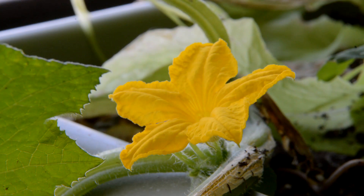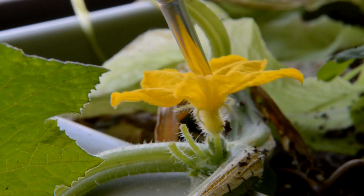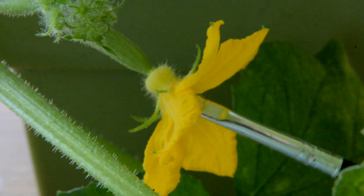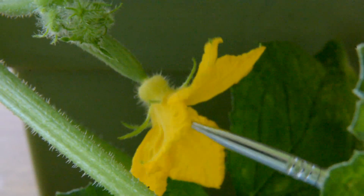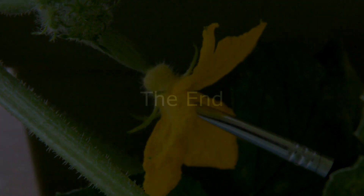What you need to do is take a small artist's paintbrush and get some pollen from the female flower and rub it onto the stigma of the male flower. Some people take the actual flower itself off of the plant and rub it directly into the male flower. I don't know yet if it works, but I'll probably find out in the next two or three weeks.